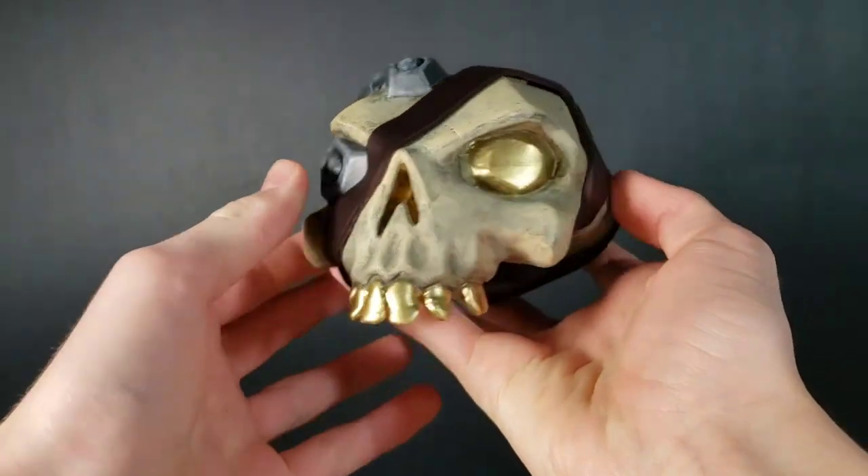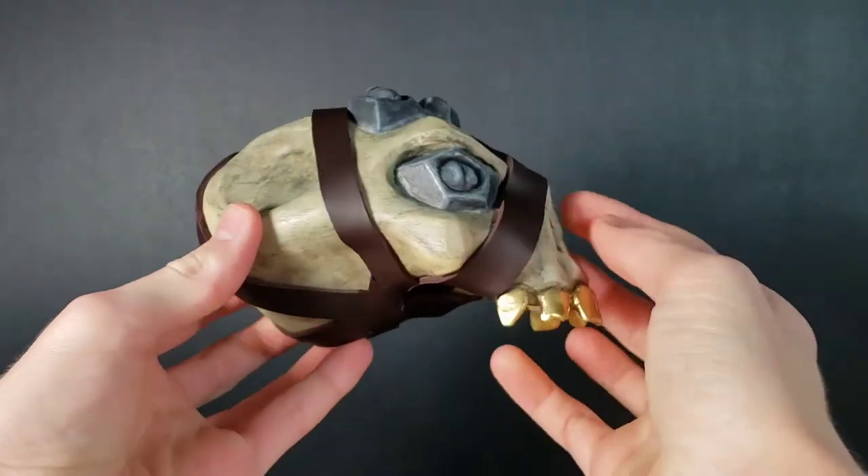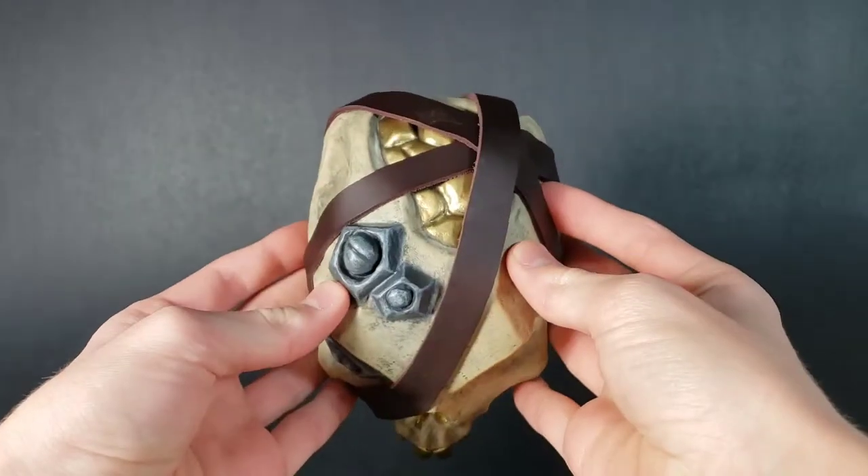Hey everyone, welcome back to another prop tutorial video. In this one, I'm going to show you how to make this 3D printed Captain Skull from the game Sea of Thieves.